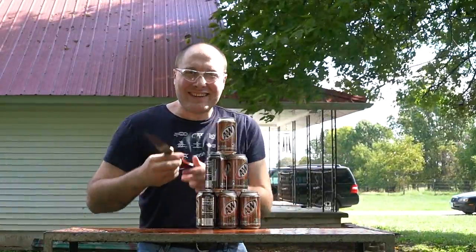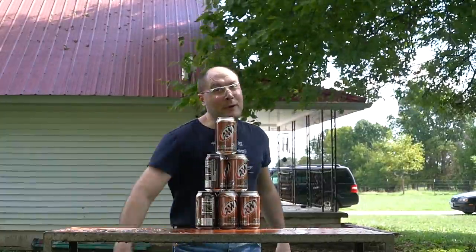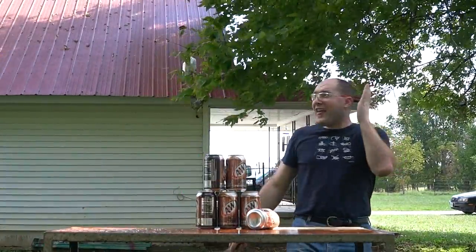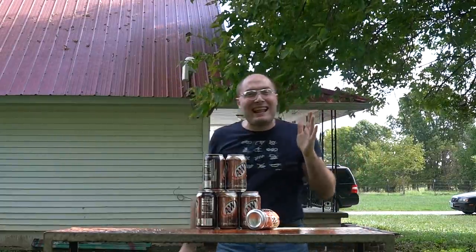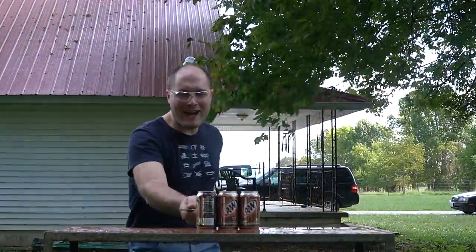Let's cut a pyramid of root beer — see if I can cut them all without knocking them off of each other. They're all pressurized too. That was loud — way louder than I thought it would be. Three, two, one!